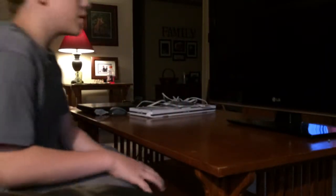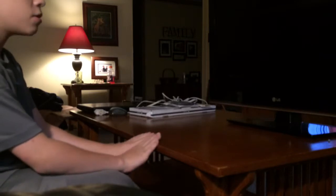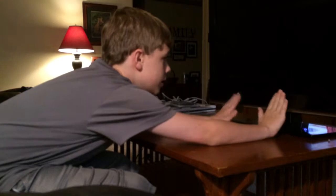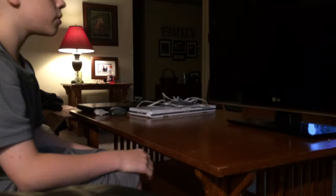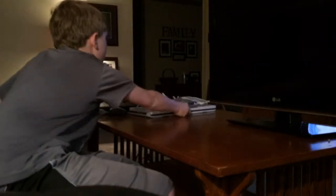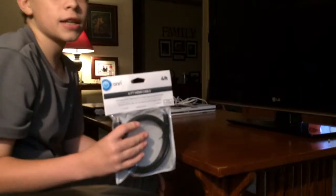Welcome to another video. Today I'm going to be showing you how to make a laptop into a desktop computer. The first thing you'll need is a screen or a small TV of some sort, and if you're using a small TV you'll need an HDMI cable. You can pick these up at Walmart for like ten dollars.